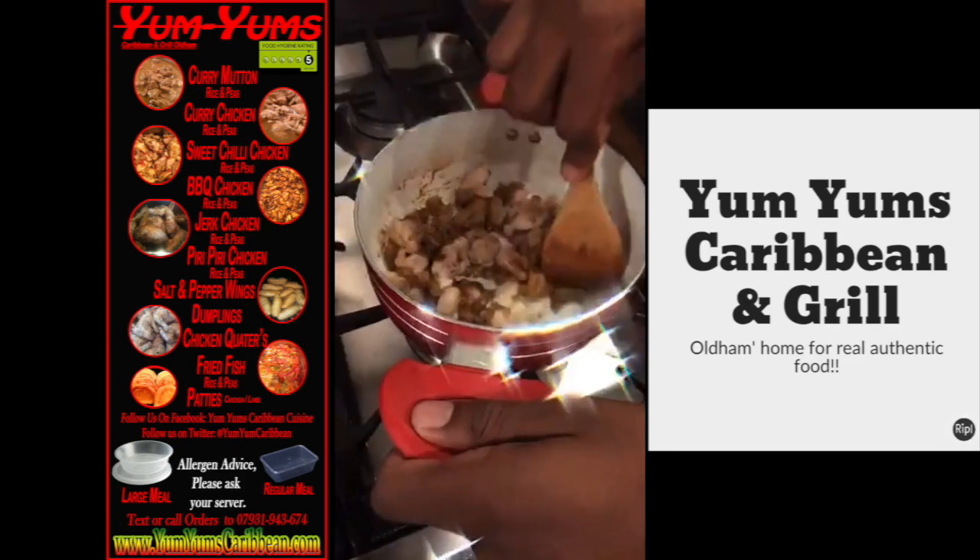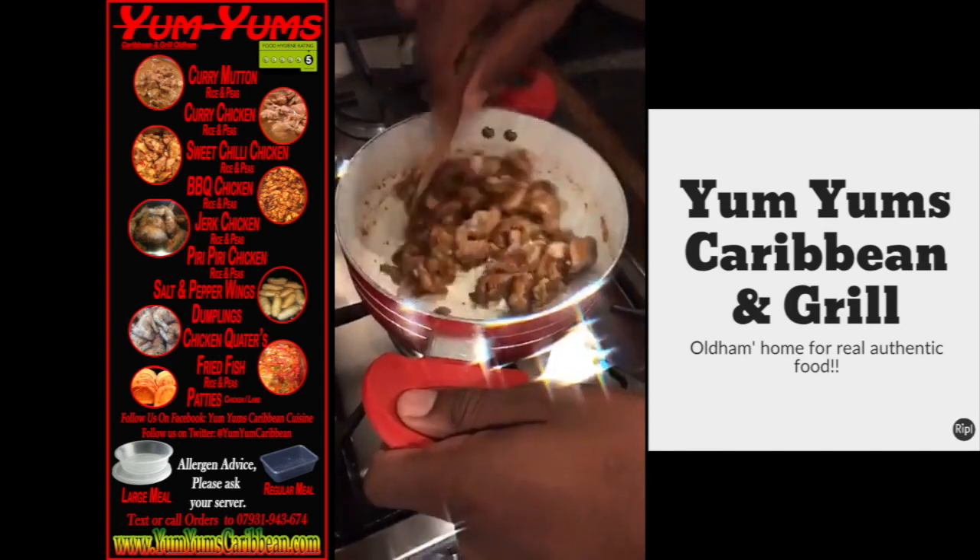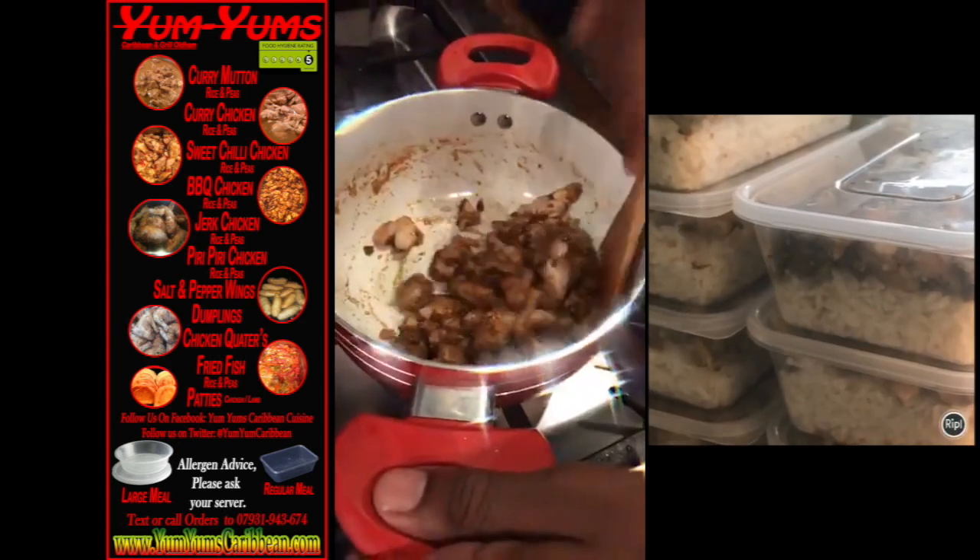The packs will feed a family — or more than a family. I'd say between about six to eight people, and it's almost £2.50 for a sachet.